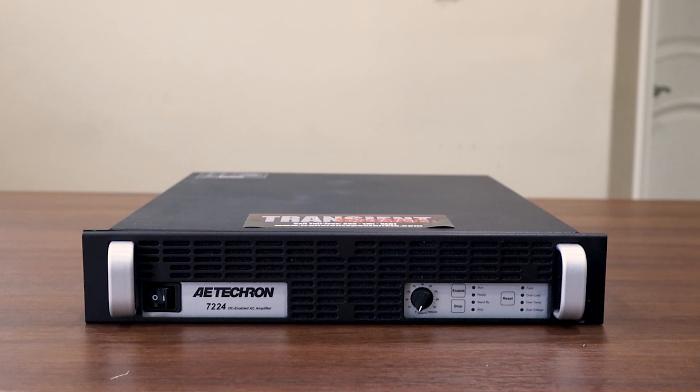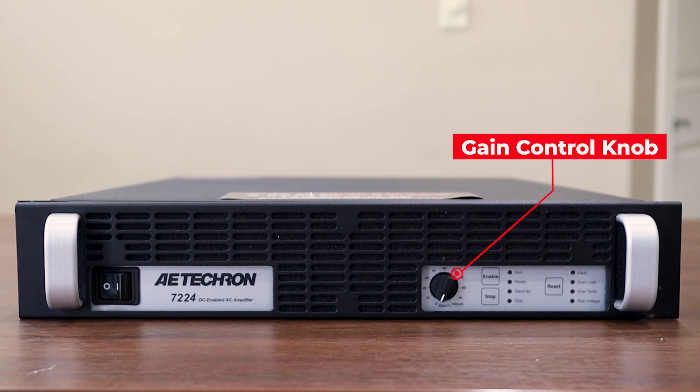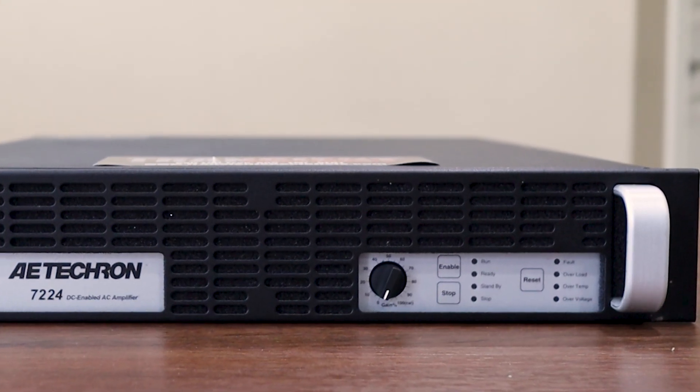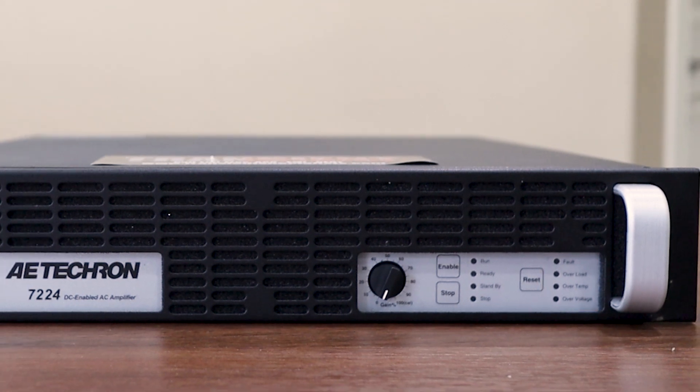Now let's take a closer look at the front of our 7224 linear power amplifier. Starting from the left side and working our way right: on the far left you'll notice the off/on switch. To the right of that is our gain control knob, going from zero all the way to one hundred. Just to the right of that are the enable and stop push buttons, followed by a series of LEDs for run, ready, standby, and stop. To the right of those LEDs is our reset switch and then a series of fault status indicators.